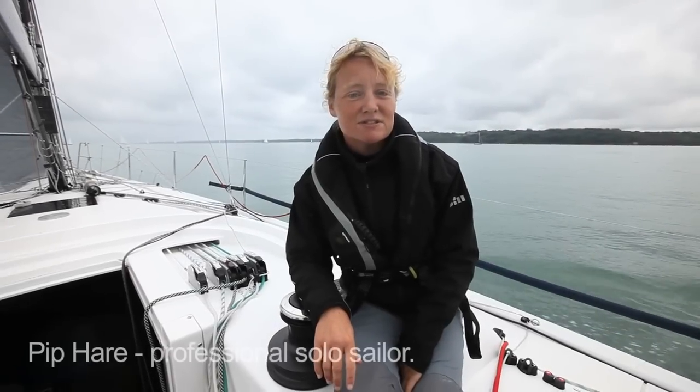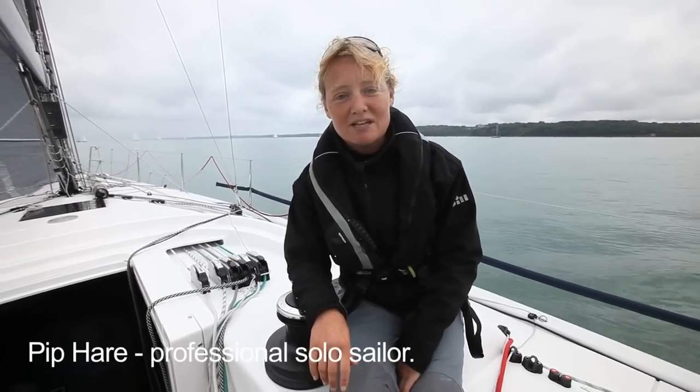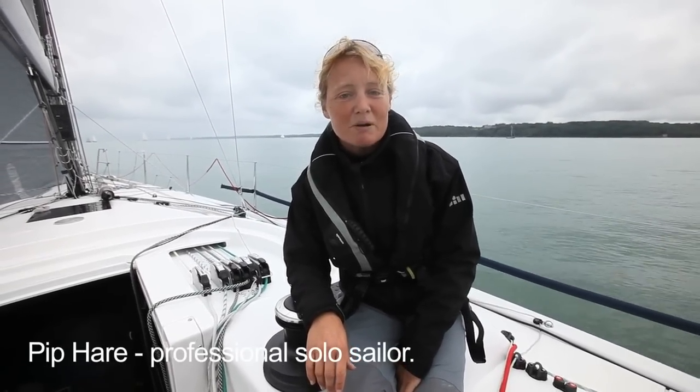Very light airs can give us some of the most frustrating and demanding sailing conditions there are. Low boat speed, excess swell, and flogging sails will have us reaching for the throttle and heading for home early. Holder of 25 World Sailing Records, Brian Thompson, is here to give us a few tips on how to keep our days longer and get the boat going in those very light airs.